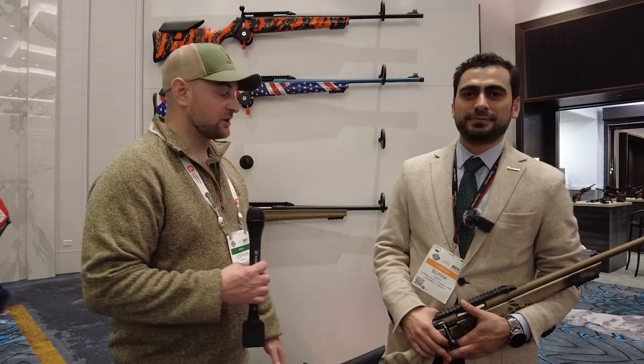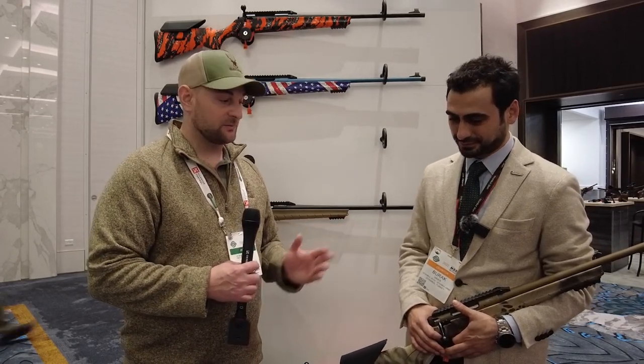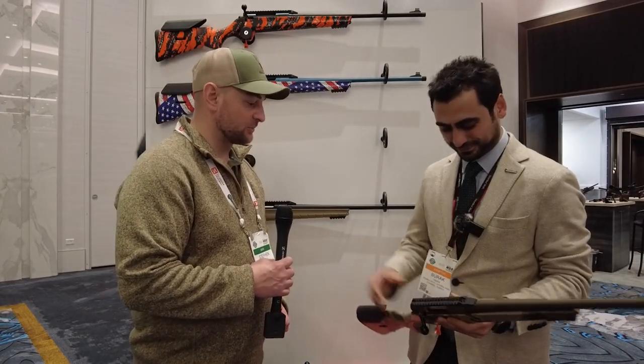Welcome back to Bullets for Bucks. My name is Steven and this is the 2022 SHOT Show. I'm here reviewing the Monza bolt-action rifle made in Turkey, and this gentleman is going to explain the features of their new bolt-action rifle — including where it's made and what calibers it's available in.